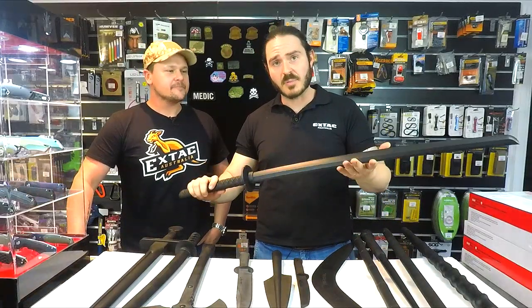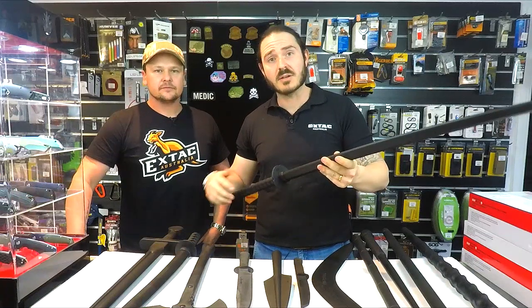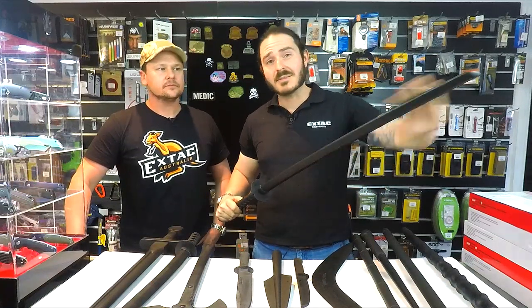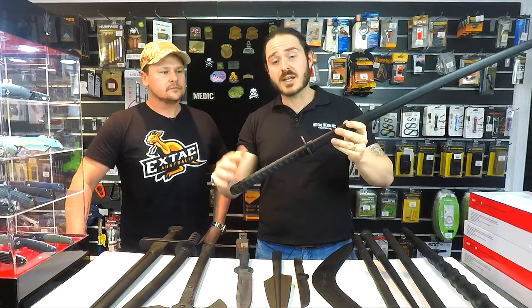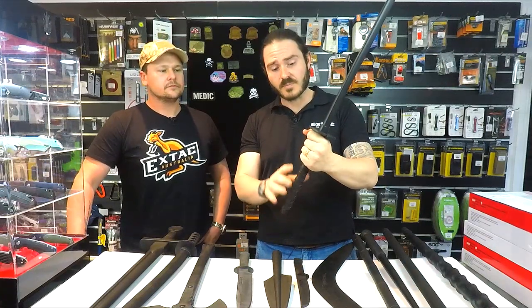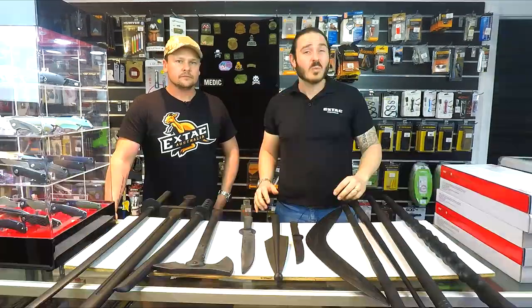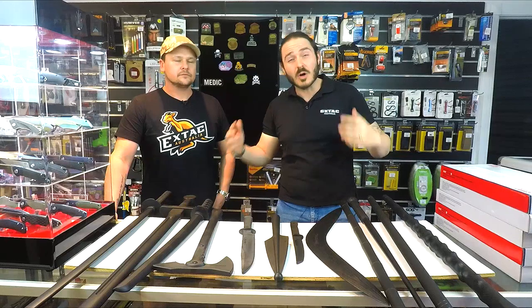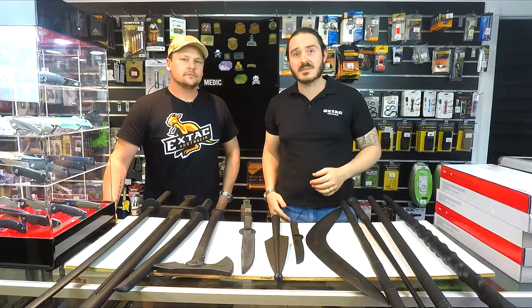The last sword we're going to have a look at is the Katana Bokken. This is pretty much exactly the same as the Wakazashi Bokken — the only difference is the blade is a little bit longer and the handle is a little bit longer as well. So when you're training, if you do need a longer sword, you can have that two-handed grip and the longer blade. Whether you're a martial arts guy or into cosplay, I'm sure one of these awesome pieces of kit will suit your needs.